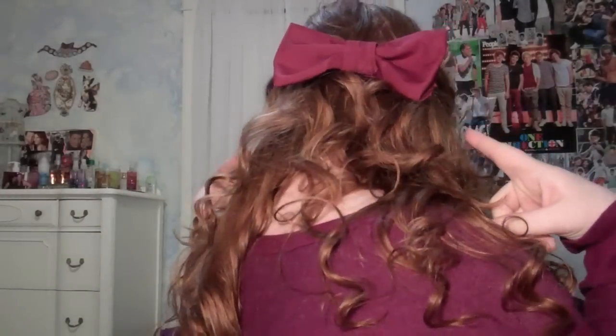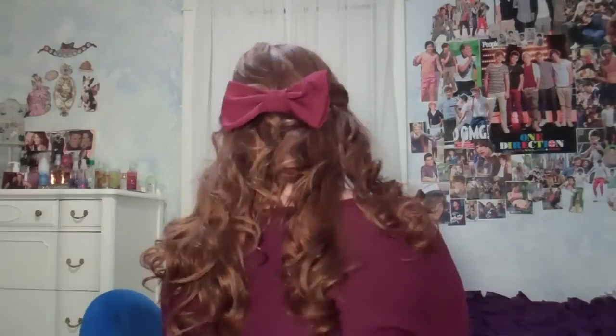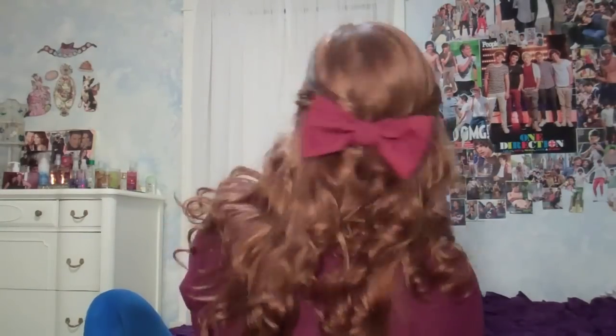Hey guys, it's Caroline. Today I'm going to be showing you a really simple and wearable but still really fun Valentine's Day hair and makeup tutorial, so let's just get started.